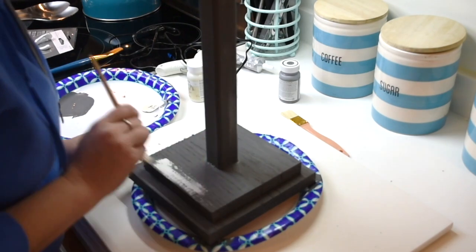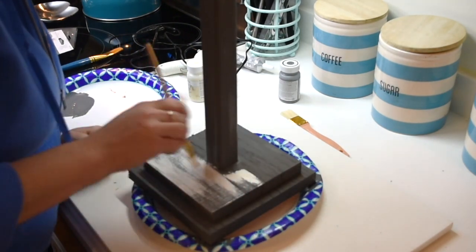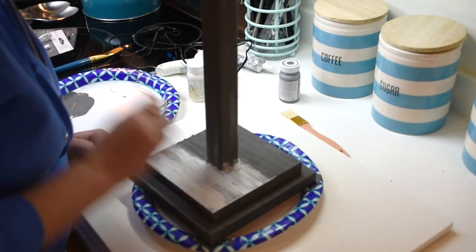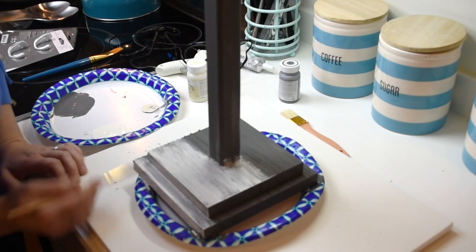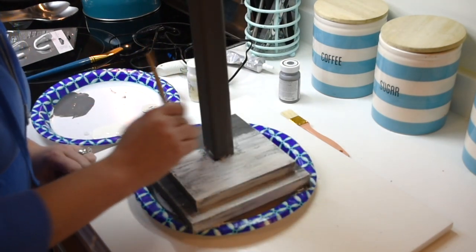After that dried — that Waverly chalk paint dries super fast — so probably within the hour I was putting this top coat on. So it's with the ivory again, and you just want to very lightly brush it on, so you're kind of seeing the darker tone color come through the white or the lighter color.